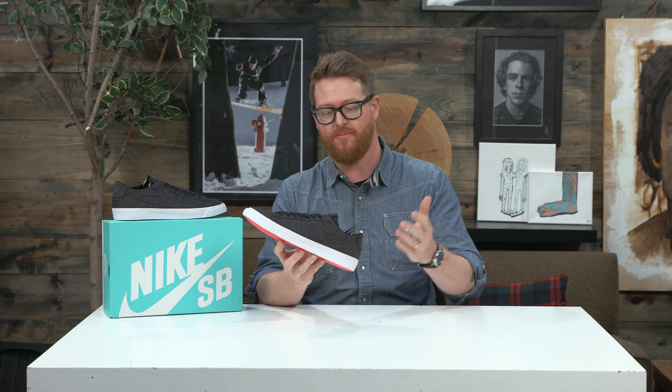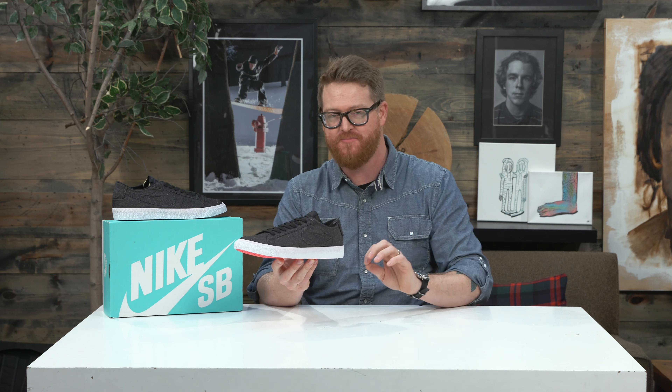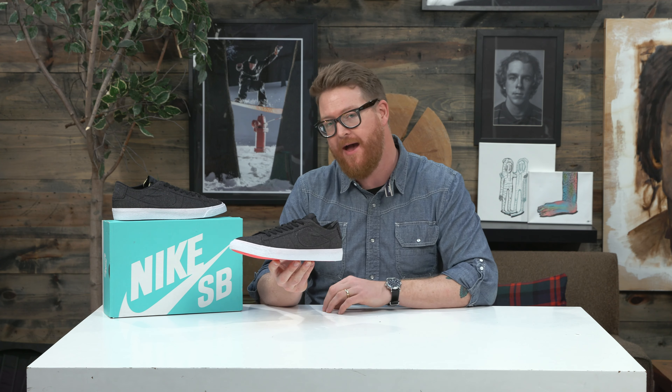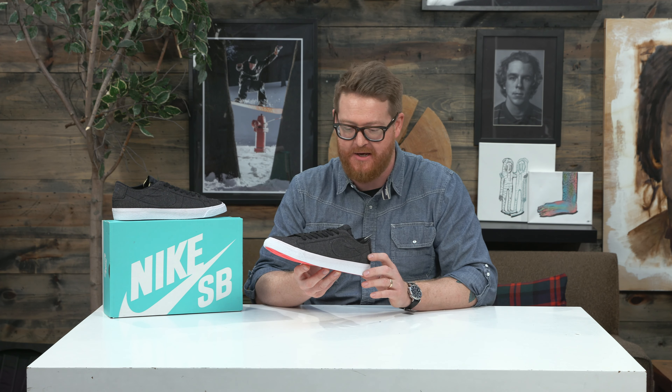I really love the way that the Zoom Blazer Low Canvas Deconstructed looks. It has some fine details that some of the other Zoom Blazers don't have. It's kind of a throwback, but just even a little bit more with some of those details.